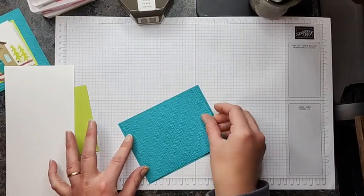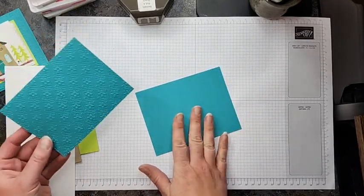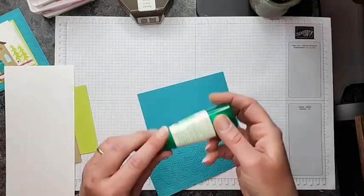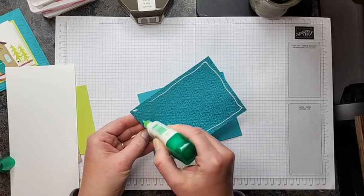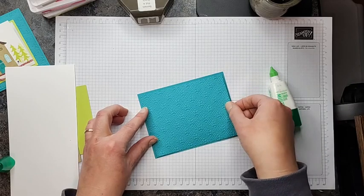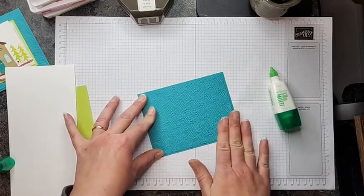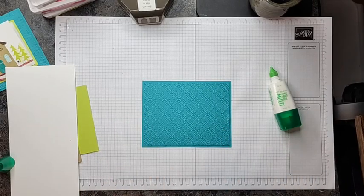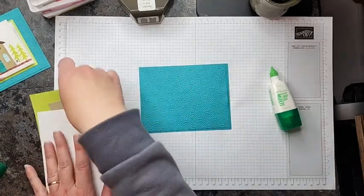Now that I have that embossed, I can go ahead and attach it to the 4¼ by 5½ piece of Bermuda Bay. The reason I'm doing that — rather than just embossing the main piece — is because having the two layers together makes it a little more sturdy, since this is forming our base for the card. I'm just going to adhere that on there as evenly as possible.